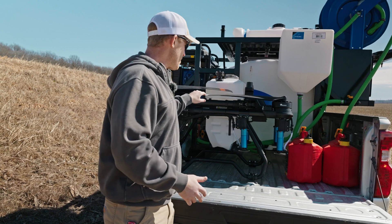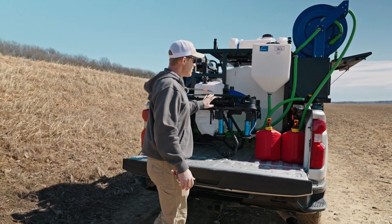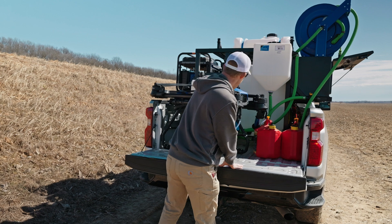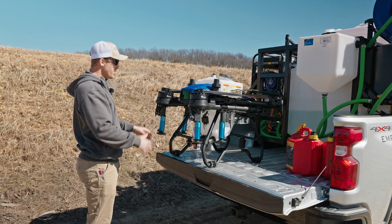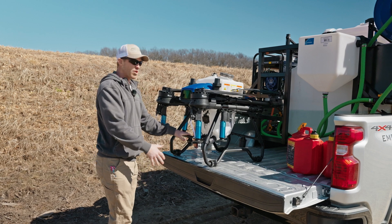As far as getting out of the truck, with two people obviously that's pretty easy. One person is a bit more difficult — it's going to weigh about 80 pounds when empty and with no battery. I just like to grab by the front here and pick it up on the lidar side, the front of the drone. Just watch out for this camera — it's not going to hit the truck but it might hit your knee or your leg.